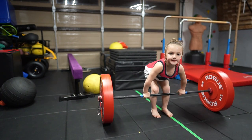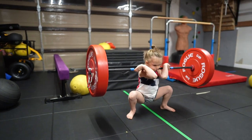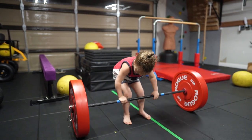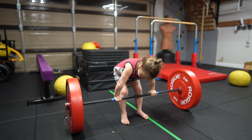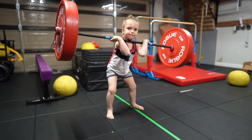Get out of the bar. Go. Good. Up. Two. Down. Pull the bar close to you. Stop touching your shin. Good. Go. Chest up. Good. Three. Down.